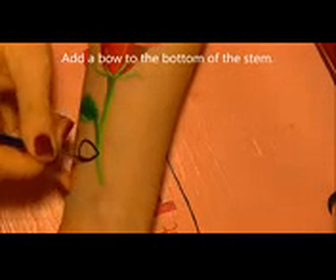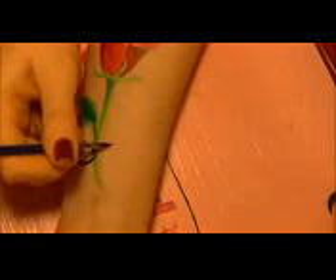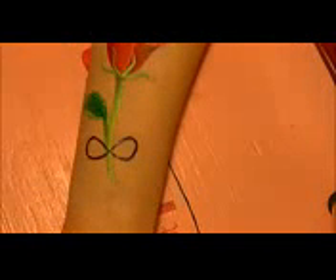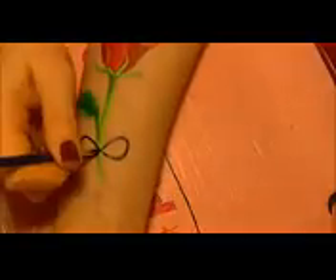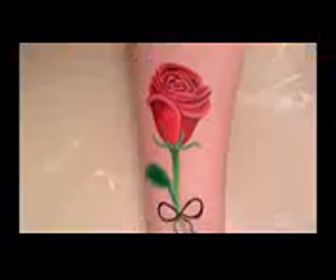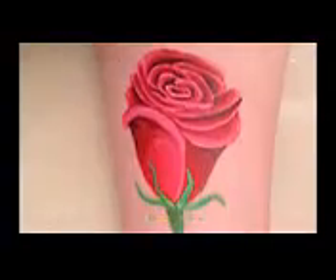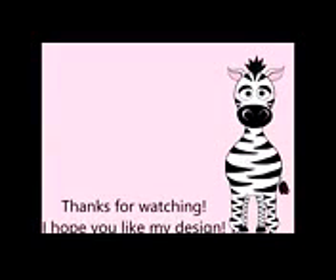I'm also going to paint a bow on the stem of the rose. If you don't want to add the bow, you can stop at the last step, but I think it's cute and adds a Valentine's Day touch. Start by painting almost like an infinity symbol or figure eight, then add a little circle in the center where the two pieces connect. Add little lines the width of the stem to look like a ribbon wrapped around it, then add the ribbon tails off to each side. Thank you so much for watching — I hope you liked my tutorial! Please share any recreations with me on Facebook and Twitter, I always love to see them. See you in my next video!